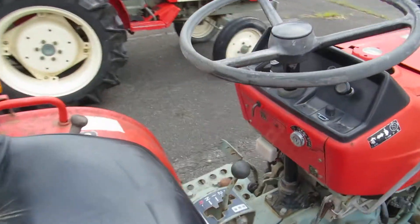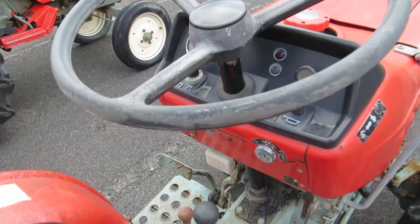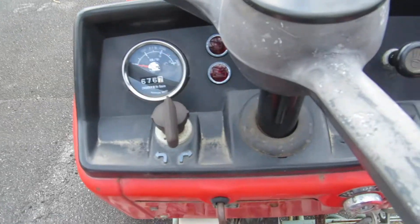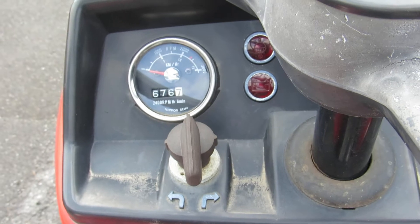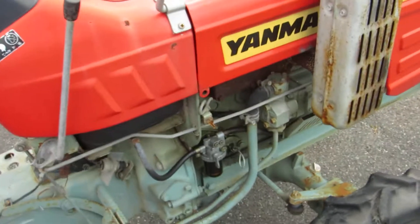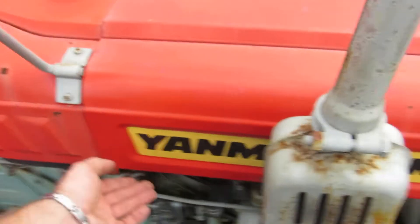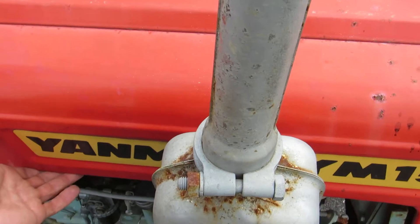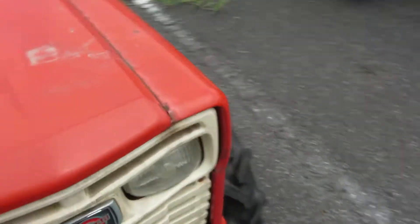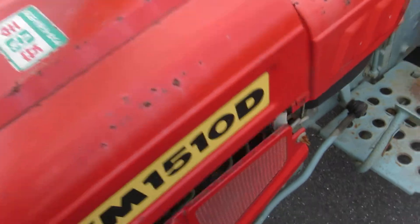The tractor is pretty old, but only 676 hours — less than 1000 hours — which is very low. It's Japan-only. Let me open the bonnet from here.